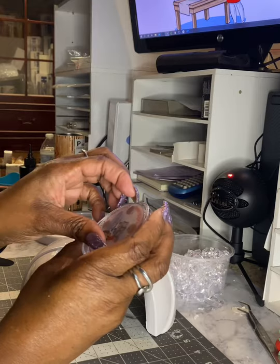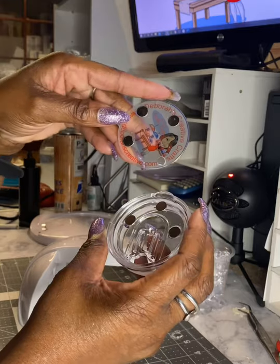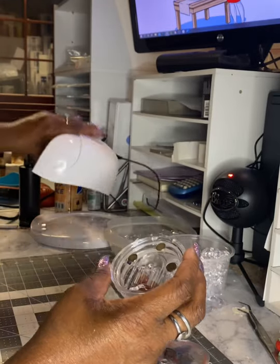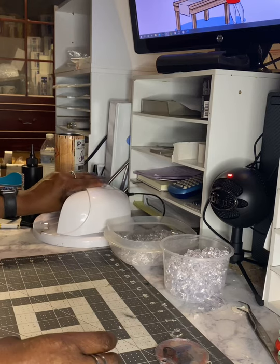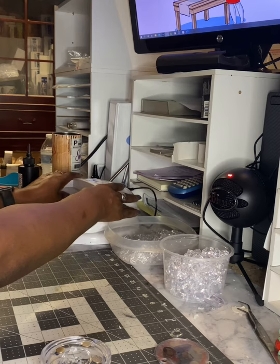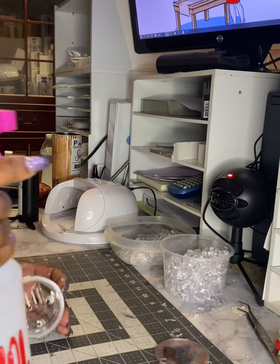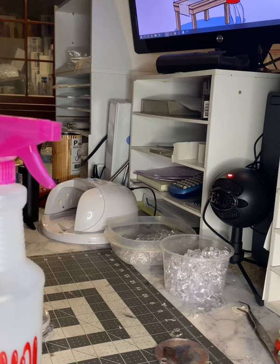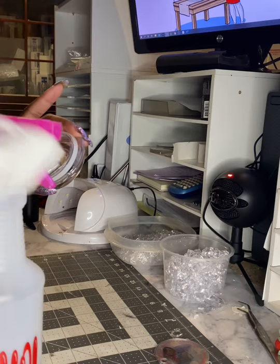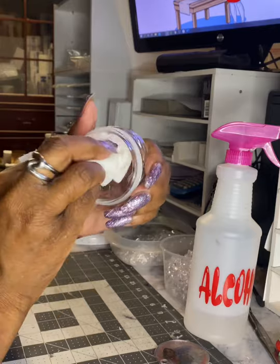Now I'm going to cure these for about 60 seconds as well. 60 seconds is up — the magnets are now attached to the lid and to the blank. These magnets are much thinner than the ones I used on the last topper, so this topper is going to sit very flush to the top with no gap. I'm taking alcohol to clean off the sharpie marks I made on the inside of the lid — just spraying a little bit and wiping them off.